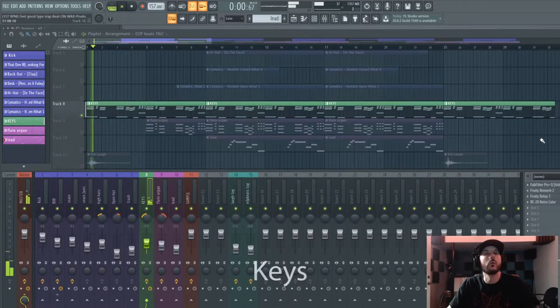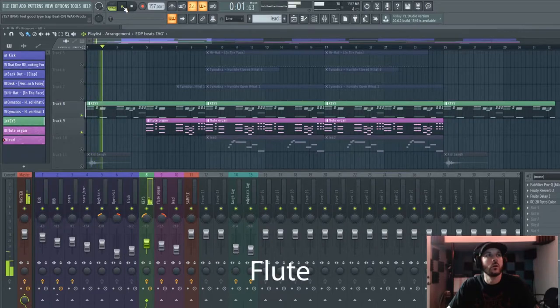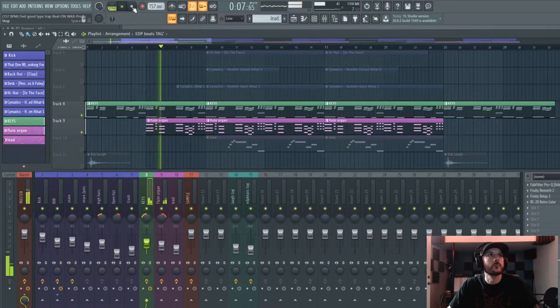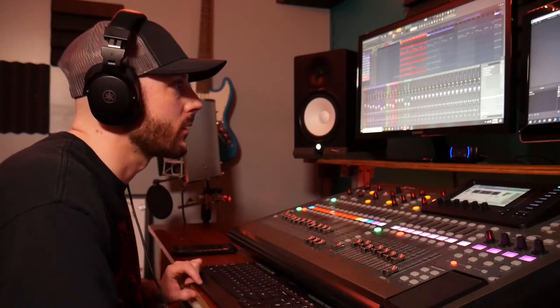Most of the time I start my beats with a keyboard progression. Lately I've been keeping the keys a lot — I just like the key vibe. Then I add in some flute to this melody right here. It's almost kind of a flute-organ sounding thing, but it just gives it a nice chill vibe. Then I add in your kicks, of course, just to give it that ball and that backbeat.